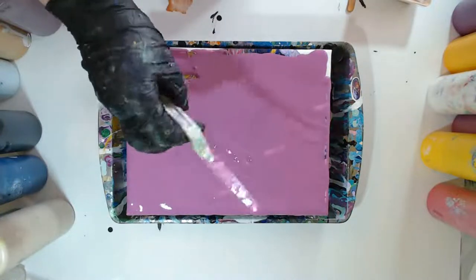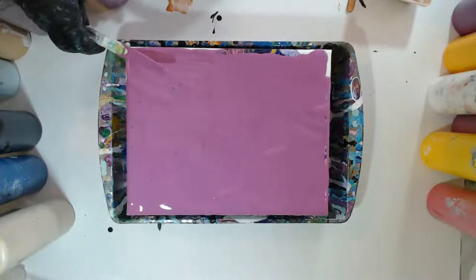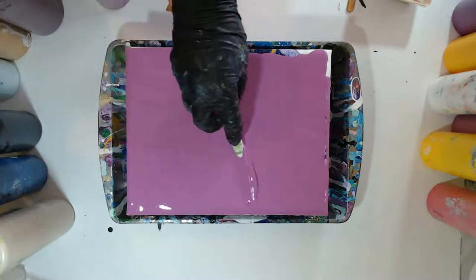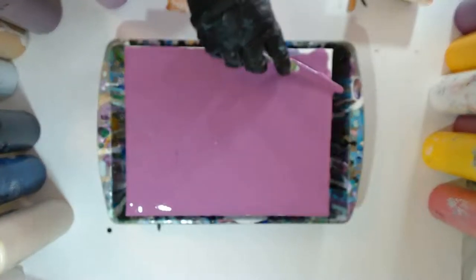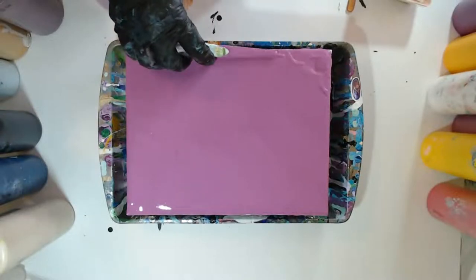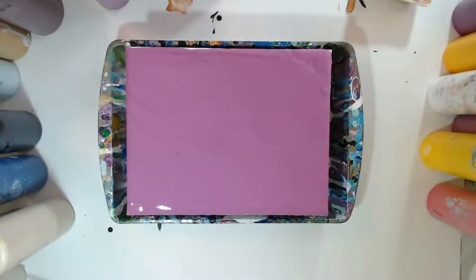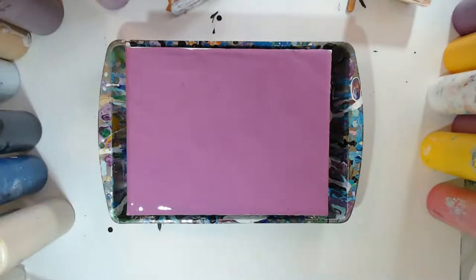I thought it was going to be a rainy day, but it looks like the sun might be coming out. Now that we got that spread about — it's got quite a few bubbles. I guess I shook the bottle up real quick. One stubborn bubble there.